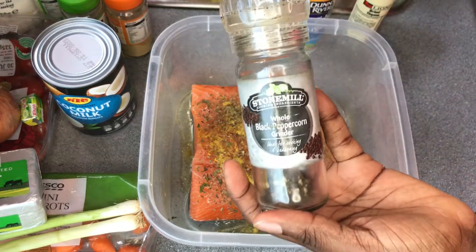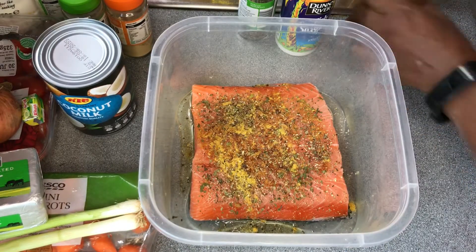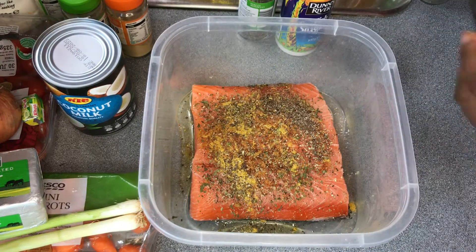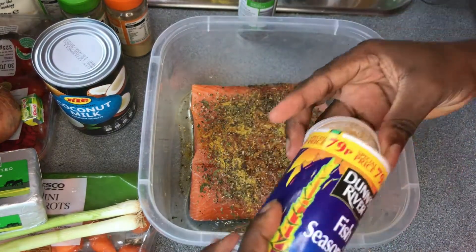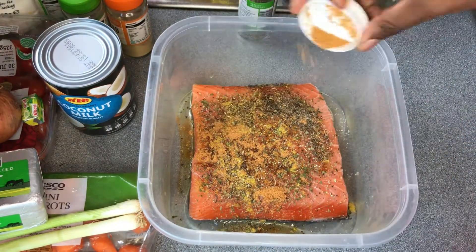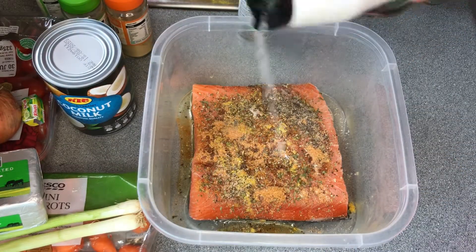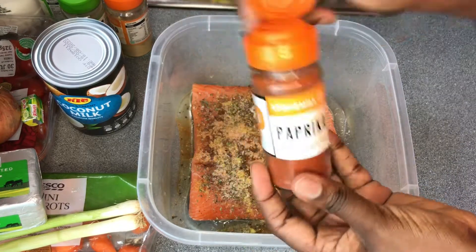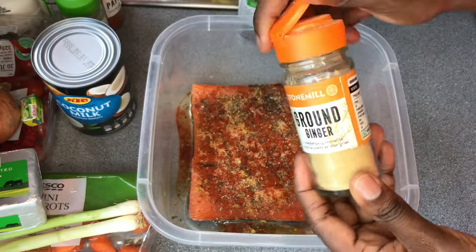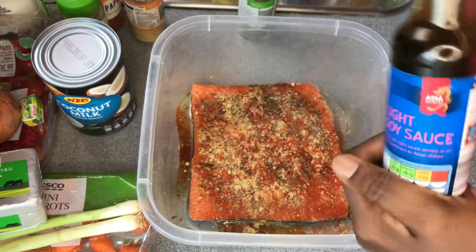I'm adding black pepper, drizzling it all over the fish, then dry thyme all over as well. I'm also adding fish seasoning — this is very good for fish, I've been using it for a while. Then salt and paprika, drizzling it all over, and ground ginger too. You can use whatever ingredients you have at home.